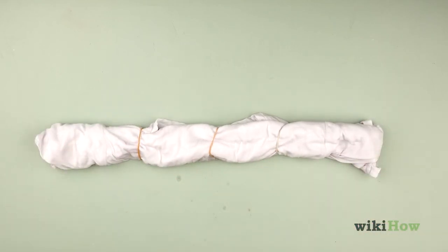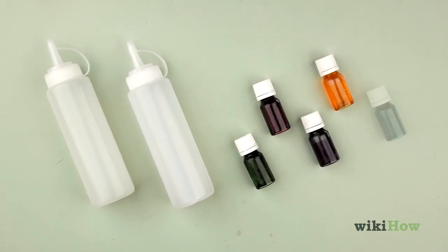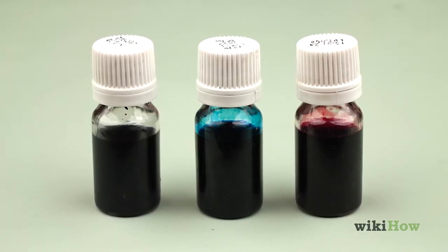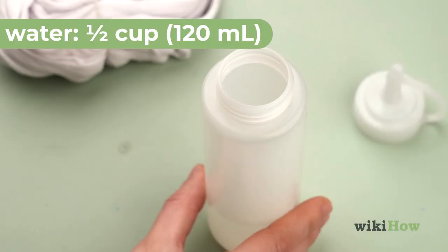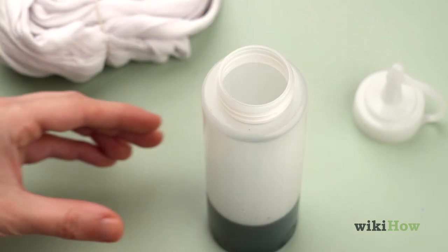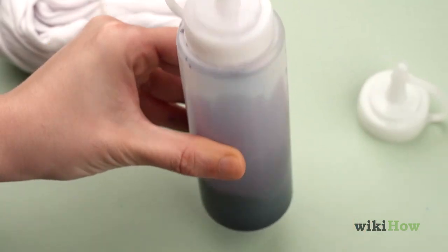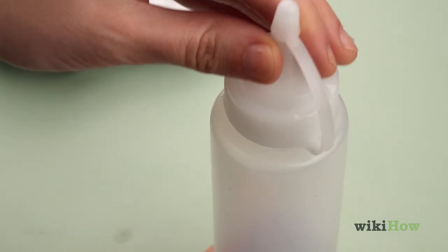To make your dye, choose two to three colors that you think will go well together. For example, you might go with blue, yellow, and green, or choose shades of pink, blue, and purple for a pastel look. Fill a squeeze bottle with half a cup (120 milliliters) of water and eight drops of food coloring. Then, cover the bottle and shake it to mix the dye. Repeat this process with separate bottles for each color.